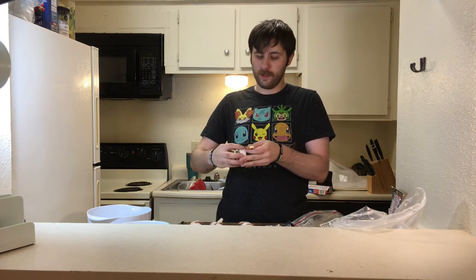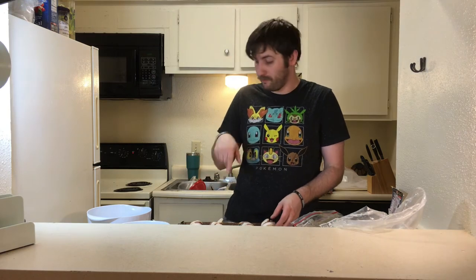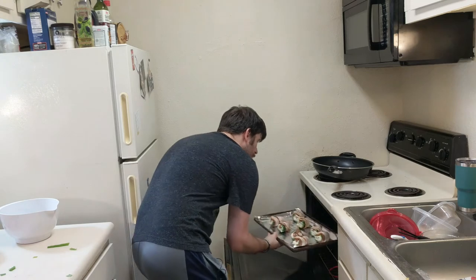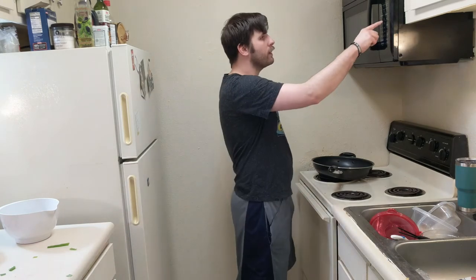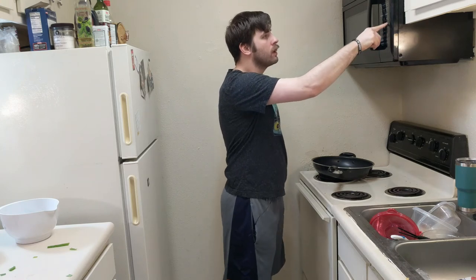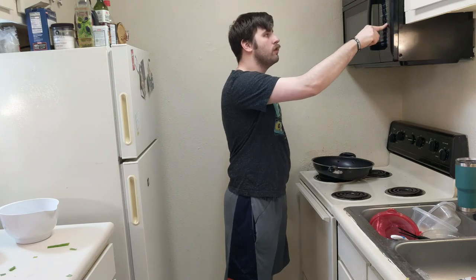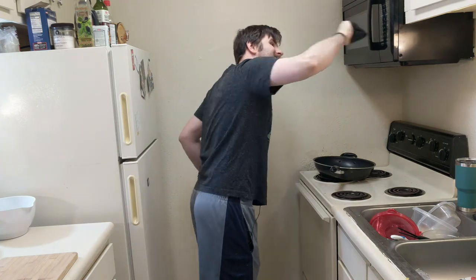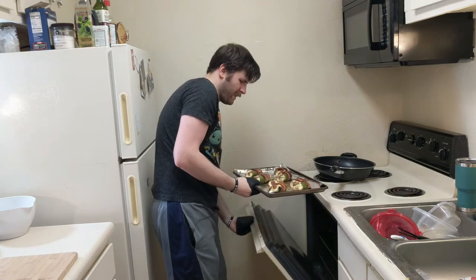Okay, last one. We put these in the oven. Don't cough like that in public — when you need to cough, don't forget to dab. Defense against bacteria. Alright, now it's time to put these in the oven. 375 degrees for 20 to 30 minutes. That looks good. Now we've got to let these cool down a bit.